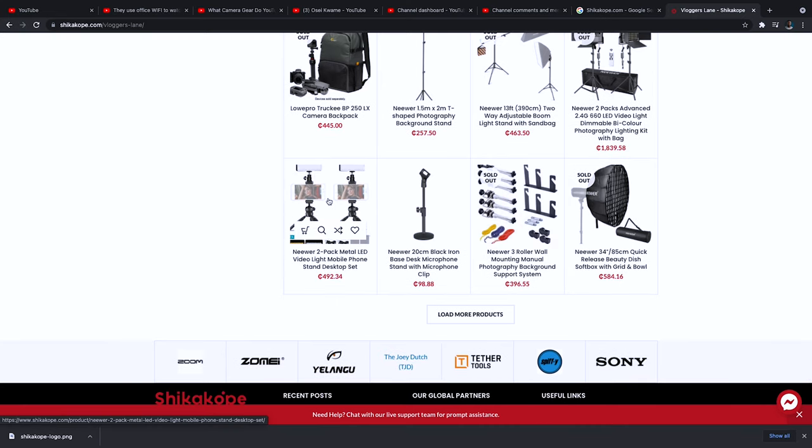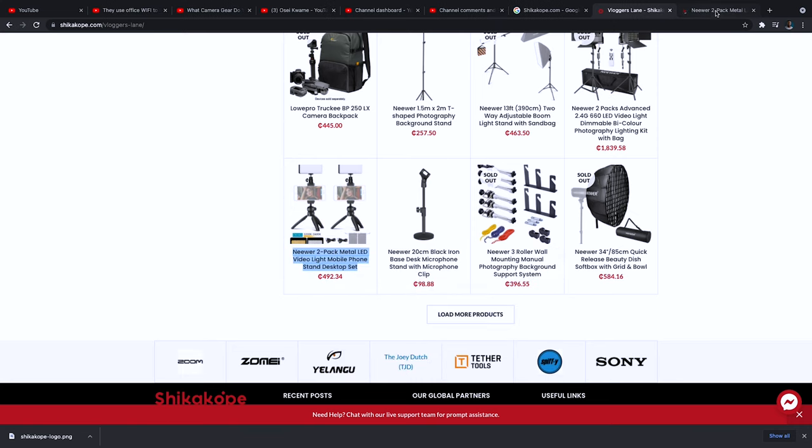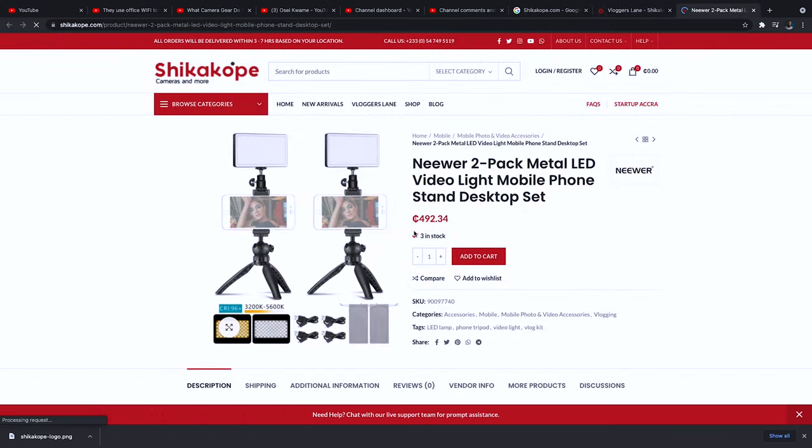Remember, like I said, you're getting two of all these items in one pack for less than 500 cedis on shikakope.com. It comes with a mini tripod which you can use as a vlogging tripod, or you can have it stand on a table and record with as well. So these are some of the items you can use to record with your mobile phone, having good light and good sound.